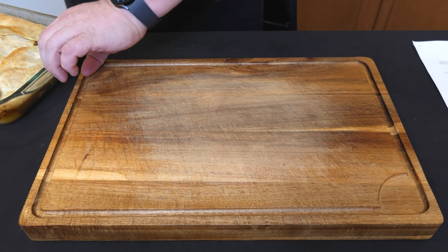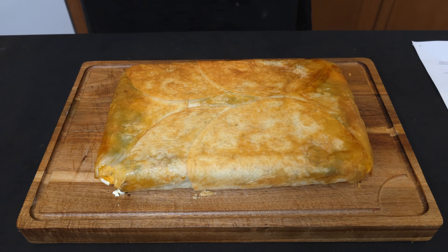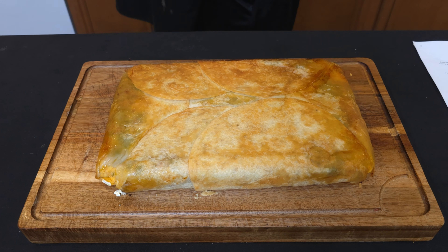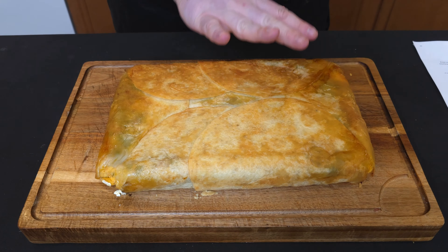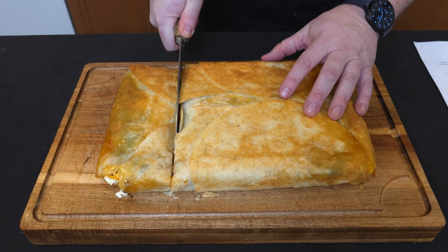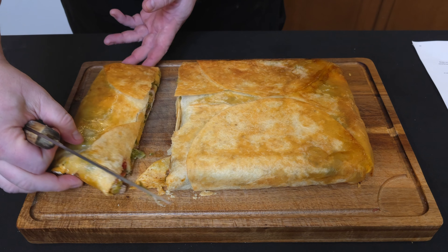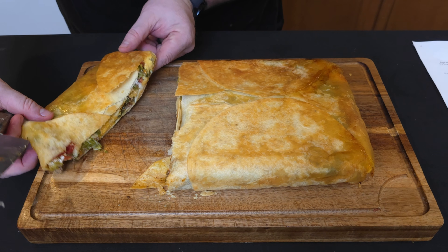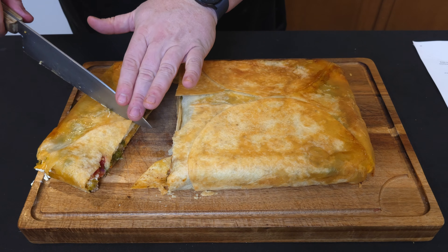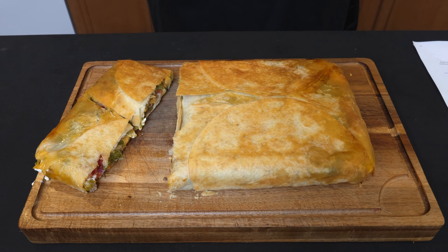Once your crunch wrap casserole has cooled, ideally we should be able to turn it over. Holy — it worked! Look at that. So this is what we got — our crunch wrap casserole. It looks beautiful. So if we just chop into it... look at that, it looks delicious. Oh my God. There we go. And I don't know what about this — I'm just going to eat this. There we have our crunch wrap casserole.